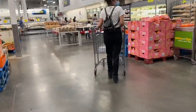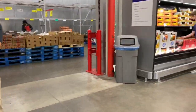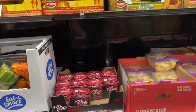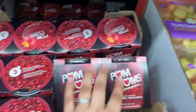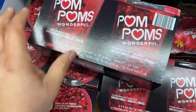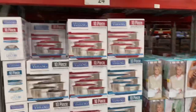Pomegranates — oh yes! I don't know how much they are, but I read something really cool about pomegranates — the high content of antioxidants and how it has this chemical that extends your lifespan. So I think I'm going to take one of these.